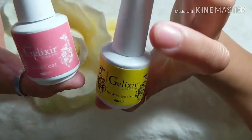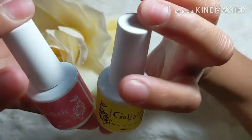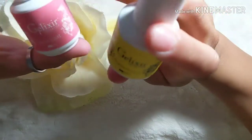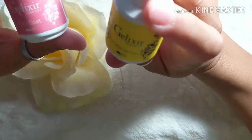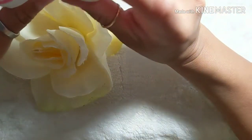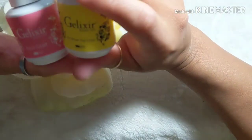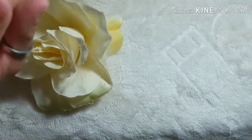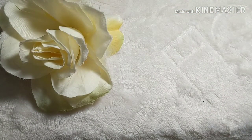Once you're done buffing, you're going to need your base coat and your top coat — or a gel matte top coat if you want a matte finish. You apply your base coat, then cure under a UV lamp. You are going to need a UV lamp for when you apply your gel top coat.